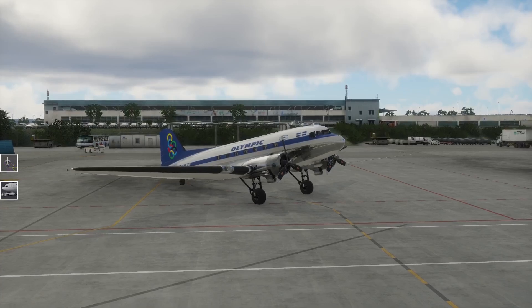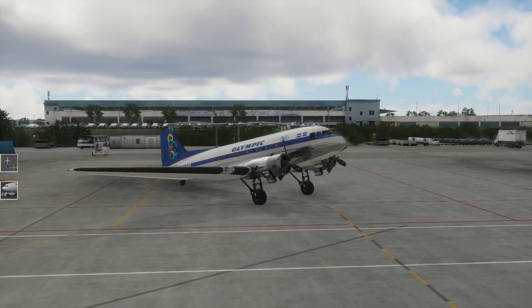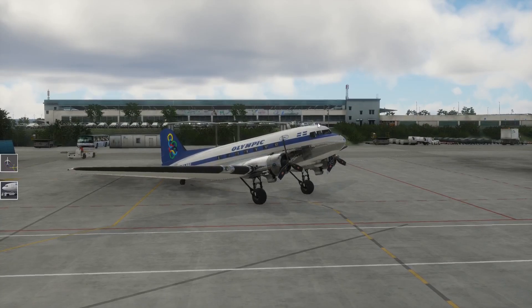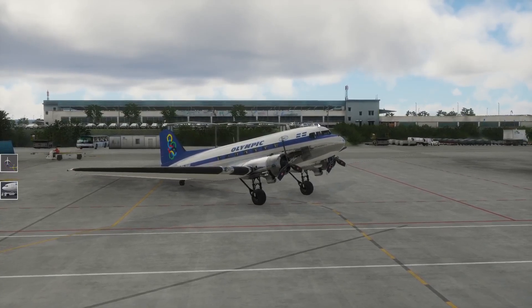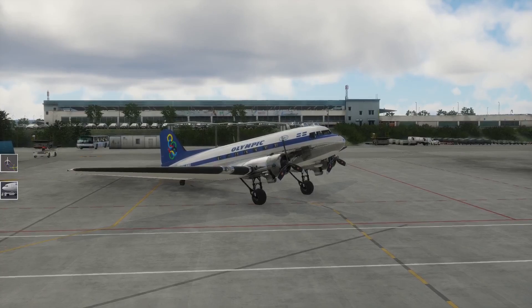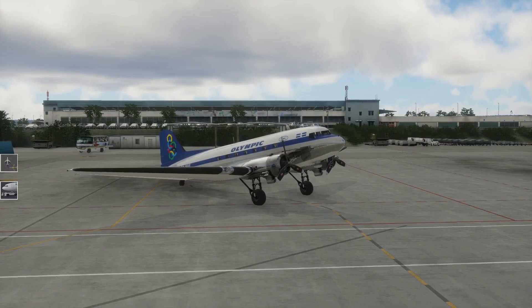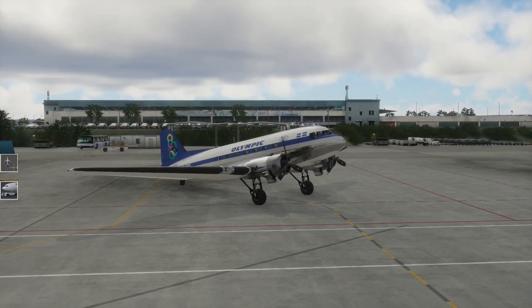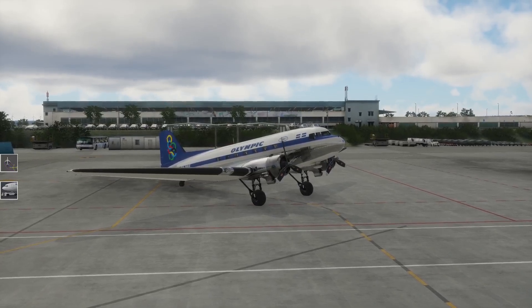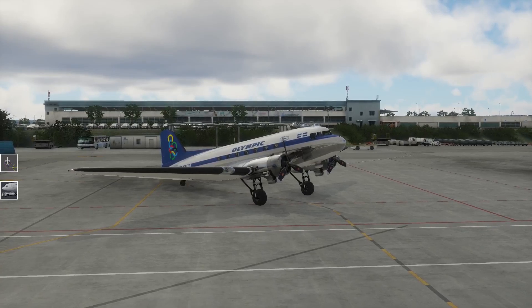Hallo und willkommen bei Simulations-Kunst. Wir sind jetzt in X-Plane 12, wieder in Paderborn, und schauen uns heute die DC3-V2 von Leading Edge Simulations an. Sie ist erhältlich auf X-Aviation und ist für mich ein Premium-Modell. Ich war sehr neugierig darauf und habe mir gedacht, ich gönne es mir mal. Es werden natürlich 50 Euro fällig, aber diese 50 Euro sind wirklich sehr gut investiert. Muss jeder für sich selbst entscheiden. Ist auf jeden Fall ein hoher Spaßfaktor.